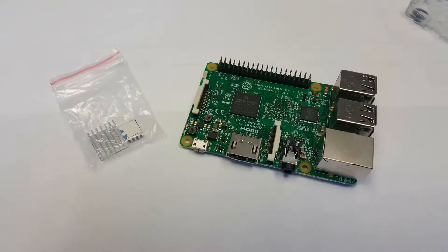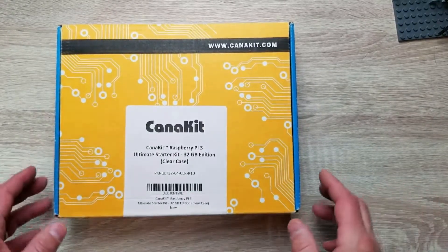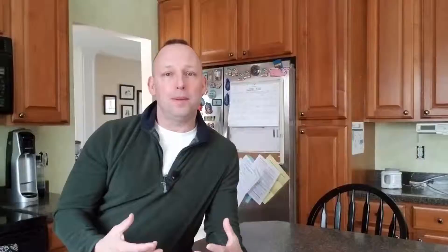Anyway, let me get back to this. What I want to show you here today is not a pie that you would eat, but something known as a Raspberry Pi — it's a small electronic device. I'm going to show you what it's like to get a Kana Kit Raspberry Pi, what you get inside it, why you might want to go out and get one, and how you could use it as you learn how to code.